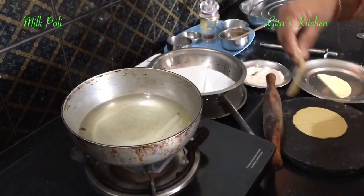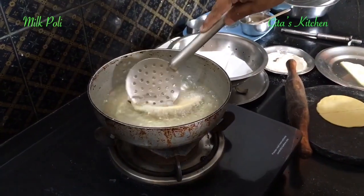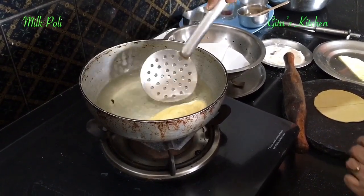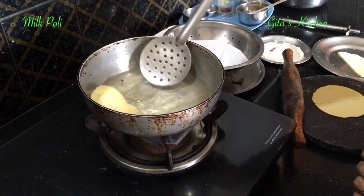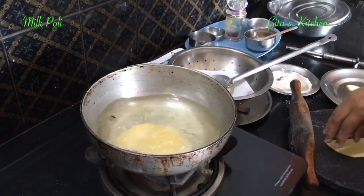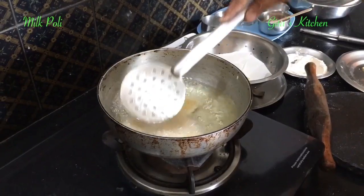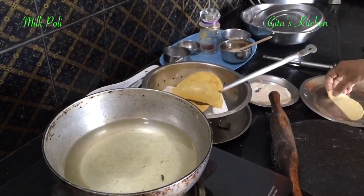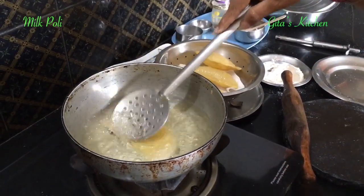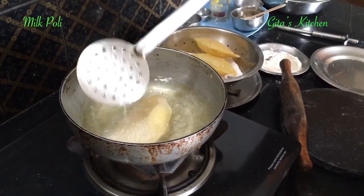The oil is hot. Now deep fry the puris in the hot oil. Drain them out one by one — you can make 2 or 3 at a time. Lovely semi-circular or half moon shaped puris we have for the pal poli or milk poli.